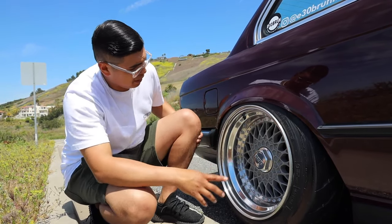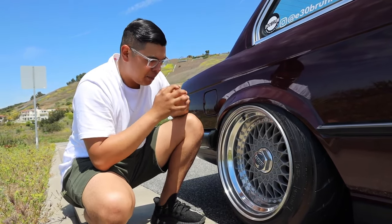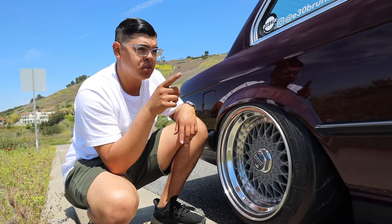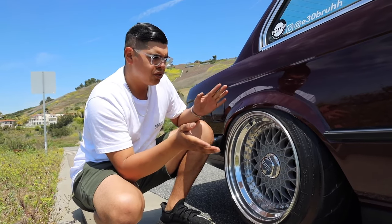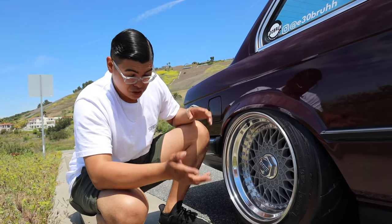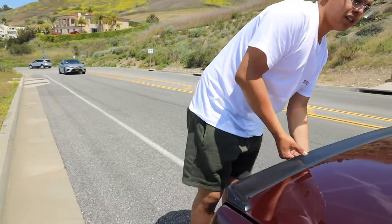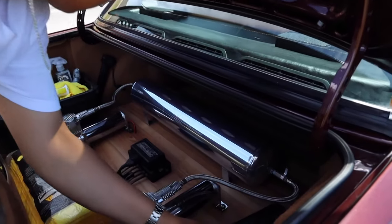For brakes I have Wilwood four-piston brakes in the back; the front is all original for now while I figure out if I can fit a six-piston or four-piston Wilwood up front — it's tight with the BBS wheel. The car is on Air Lift Performance bags. A lot of people misunderstand air suspension — you can really drive the heck out of a car on bags. Come around to the back and I'll show you the setup.